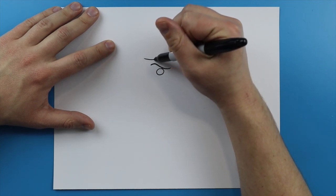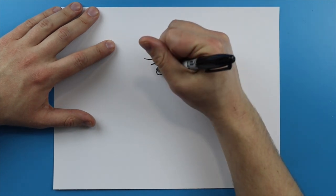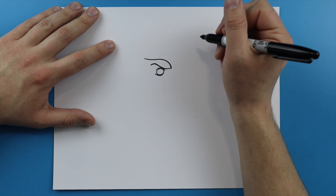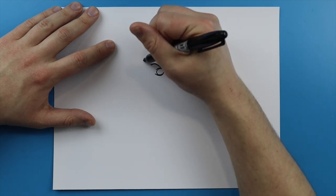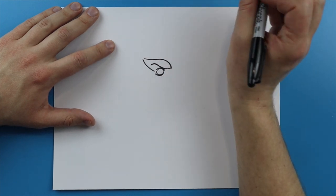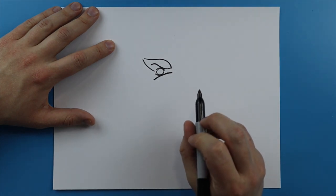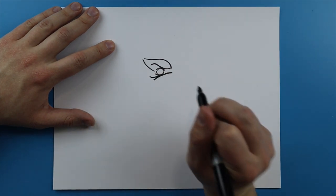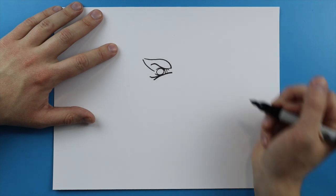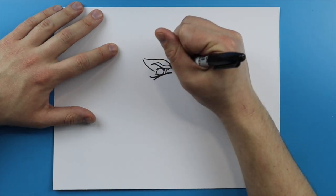Right above here we want to kind of make his little eyebrow or eye ridge. I'm gonna make a little line that just curves up and then kind of comes down a little bit. Then right back here I'm gonna make a little line that goes up and then kind of comes back to here. I'm gonna draw a little line right above it and then another little line right below the eye, and then another one that just kind of goes right to here.